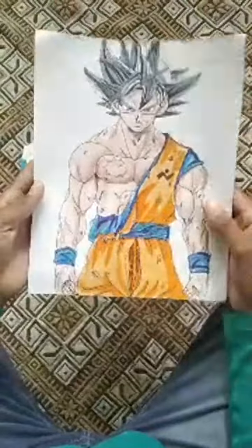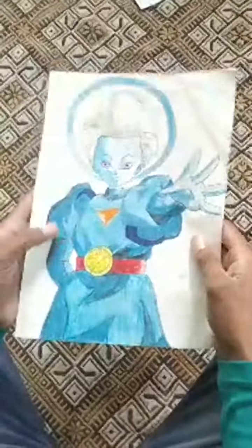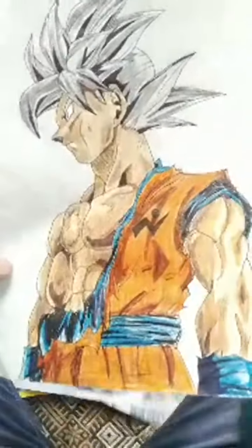This is Goku Perfect After Instant drawing, this is Van Parishter drawing, this is Goku SSJ5 drawing, and this is Goku SSJ5 drawing. This is Gran Parishter drawing, this is Goku Perfect Ultra Instant drawing, and my Shade drawing.